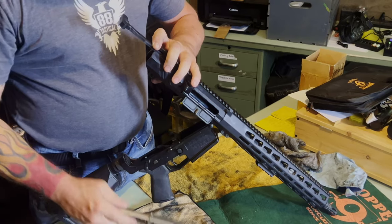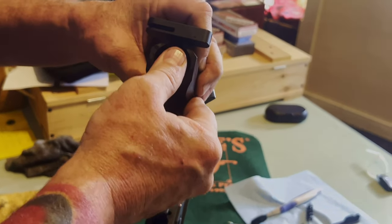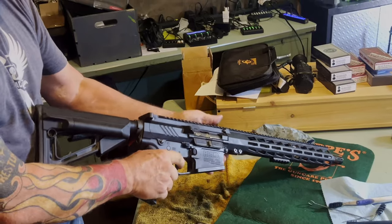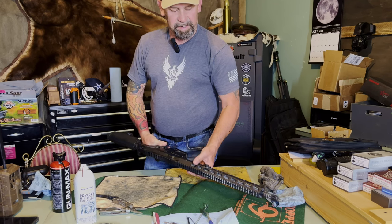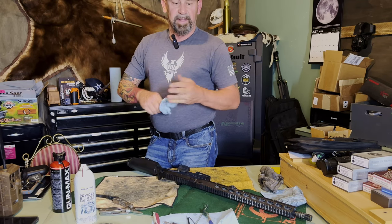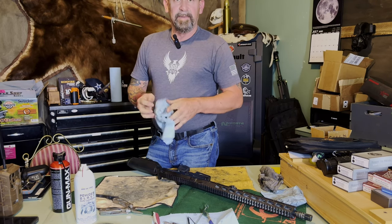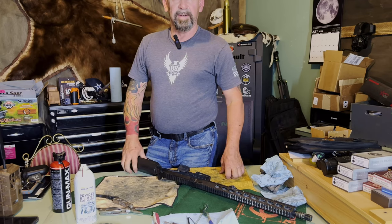Everything's oiled up. Slightly pull out the charging handle — the BCG is gonna ride right inside that charging handle and slip right in. Once I get it to there, I pop it in, take it back down, push my takedown pin back in, and she's good to go. Love the two-stage trigger. Super quick, easy way to get your gun a real quick cleaning — especially if you've been out somewhere dusty, traveling around in a buggy, or sitting in a deer stand. Air compressor to blow them out works really good. Thanks for watching.